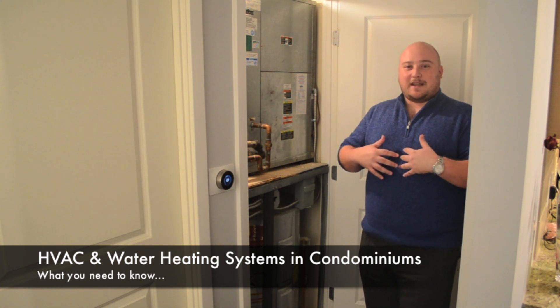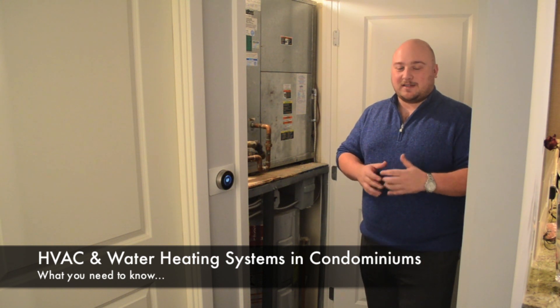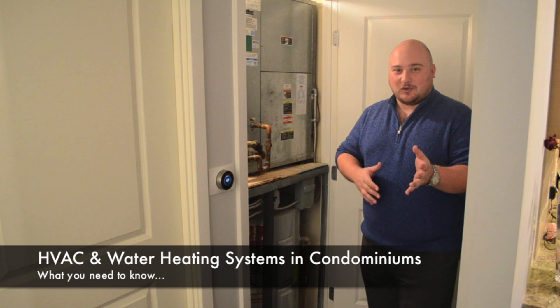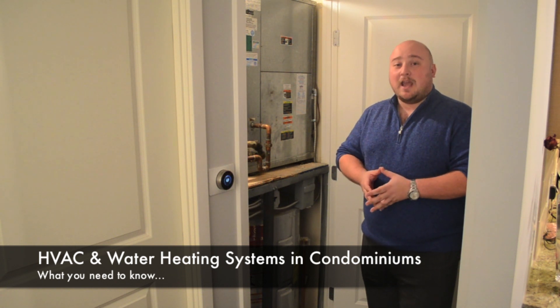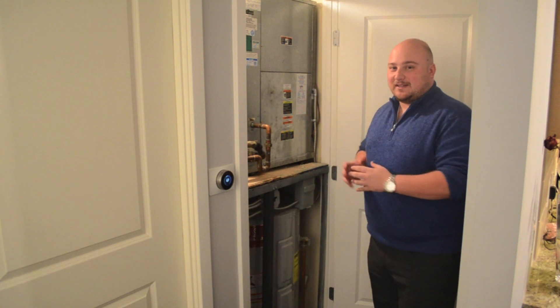We're located right now here in the heart of Arlington, in the Liberty Center in Ballston, one of the newest buildings where we just sold this actual listing that we're standing in. I wanted to talk to you a little bit about the way that the utilities in this unit work.